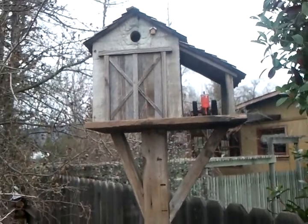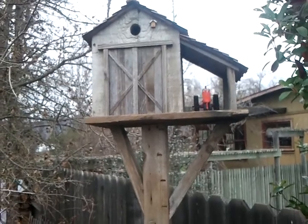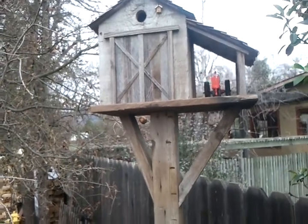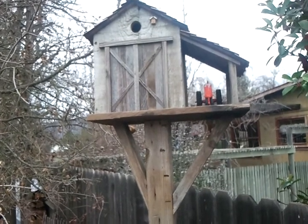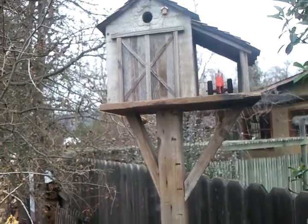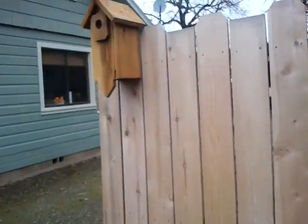Here's the birdhouse we put up. This is one I made last year — I got that tractor in Idaho with you kids and I made a birdhouse to go with it. Every time I look at this birdhouse I think of you kids. I'm hoping to get a bluebird in this house, and then I have another house.